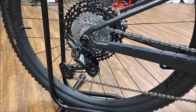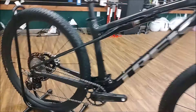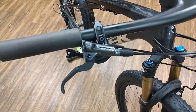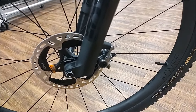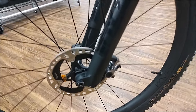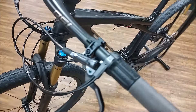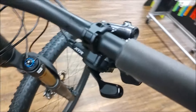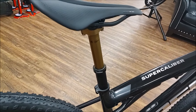XTR rear derailleur, XTR cassette, XTR brakes with your XTR two-piston calipers, RockShox TwistLoc, your XTR shifter, and these are coming with the Fox Transfer SL seatpost.